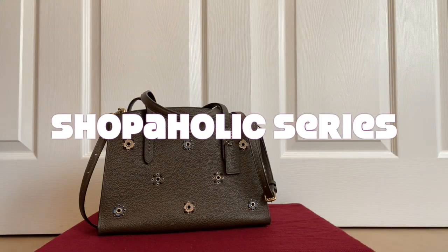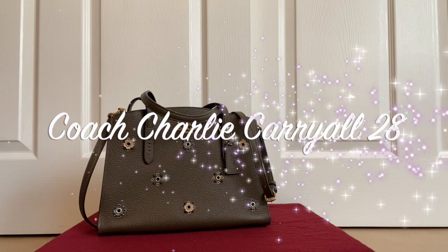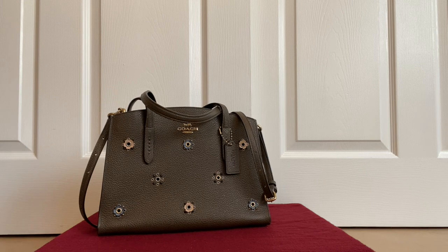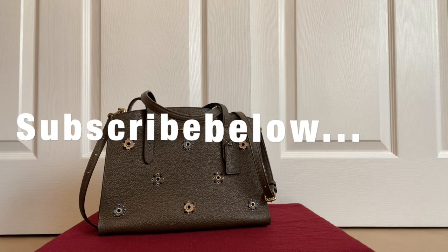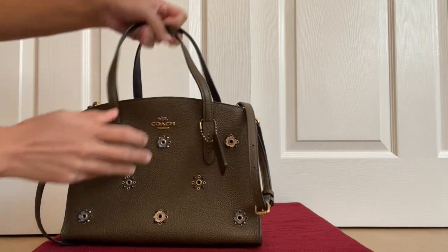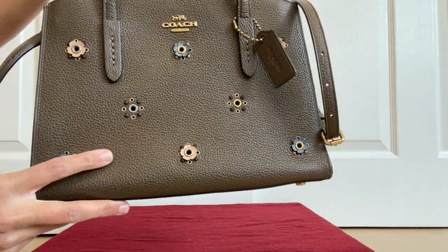Hello everyone, welcome to my channel. I'm going to be doing an in-depth review of the Coach Charlie Carryall 28 with scattered rivets, and I'll also show you what can fit in this bag. If you're new to my channel, thanks for dropping by. If you like this video, please consider subscribing. Let's get right into it.